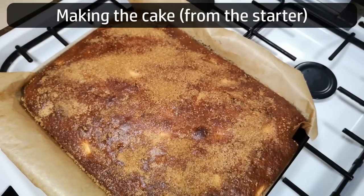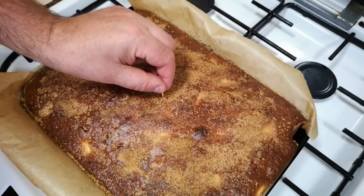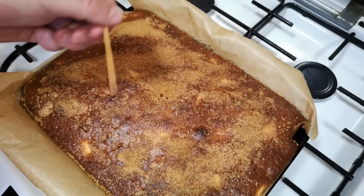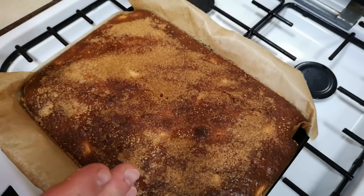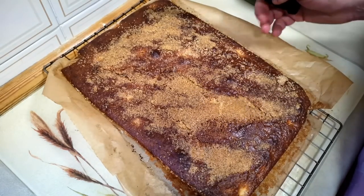Bake at 180 Celsius, 170 fan, for about 30 minutes or until the cake is risen and golden all over, and a toothpick inserted into the middle comes out clean. Because there's quite a lot of sugar in this cake, you might find the top crust looks a bit dark when the rest of the cake is fully cooked, but that's normal.